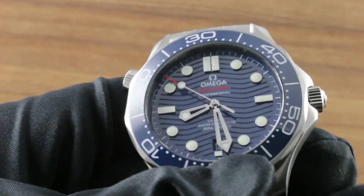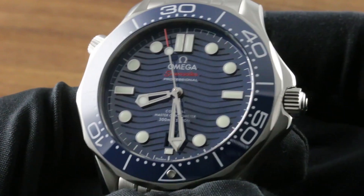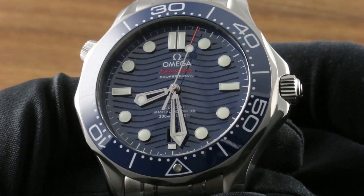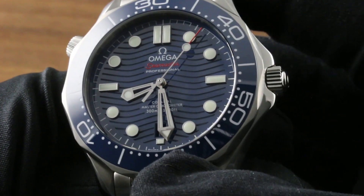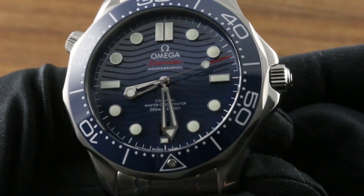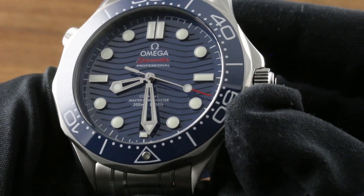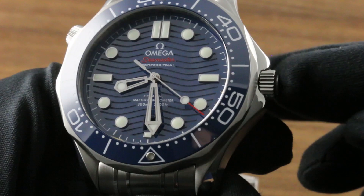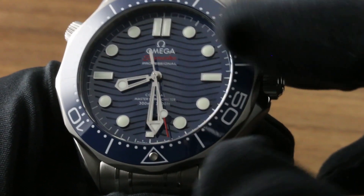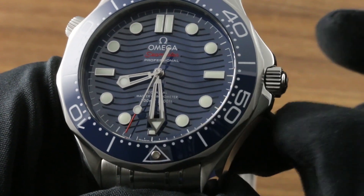The dial itself marks the return of the much-loved Seamaster waves that most remember fondly from the original Diver 300. Gone for one generation of the watch, now back — the dial base is gloss blue ceramic, so it's effectively as tarnish and oxidation-resistant as enamel, and the waves have been laser etched for a depth and texture effect. The raised indices are all applied, a high-grade touch that many will appreciate on a dive watch, matched with high-polished and lightly reprofiled skeleton hands. A few splashes of color complement the blue and white polish of the hands and indices — the shock of red for the Seamaster script and the end of the seconds index.